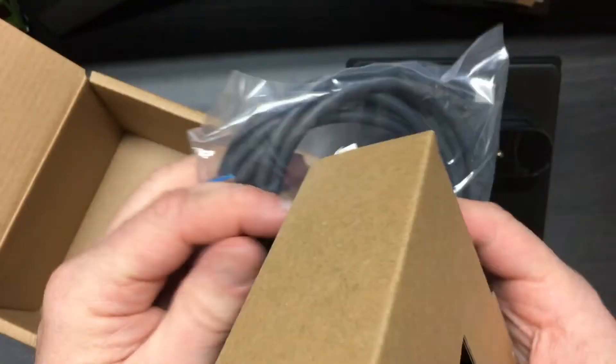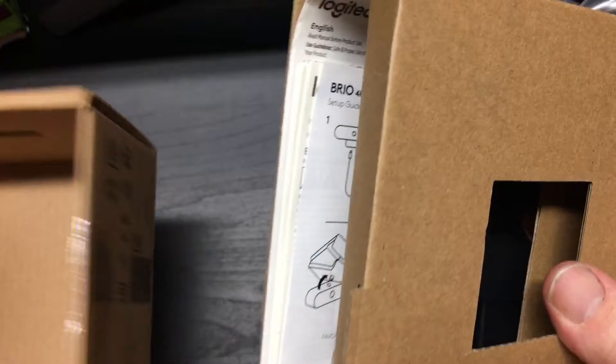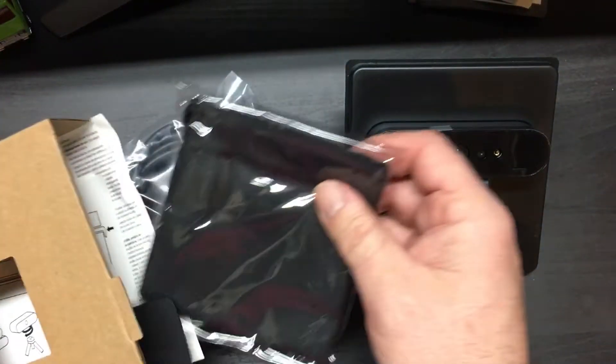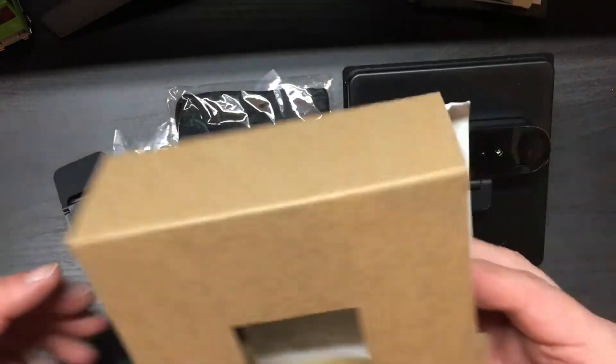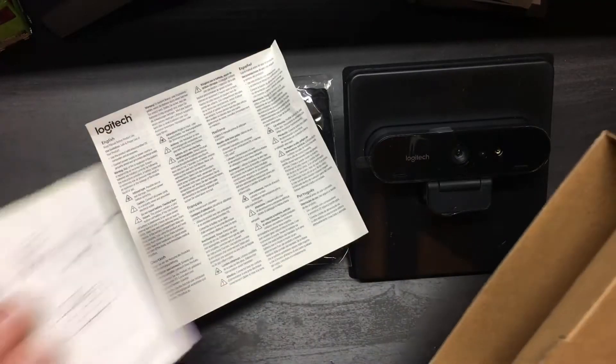Quite often if you look at the deals, the Amazon shipping ends up just working out cheaper, and in a sense you've got peace of mind that you can hopefully easily return it if you've got some kind of a problem with the order from Amazon.